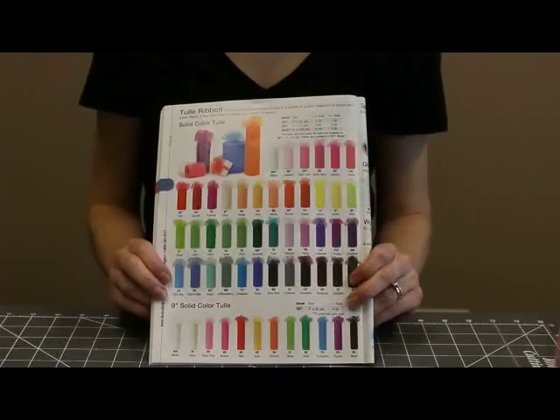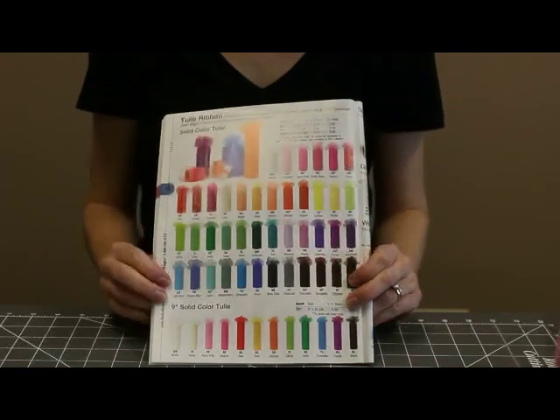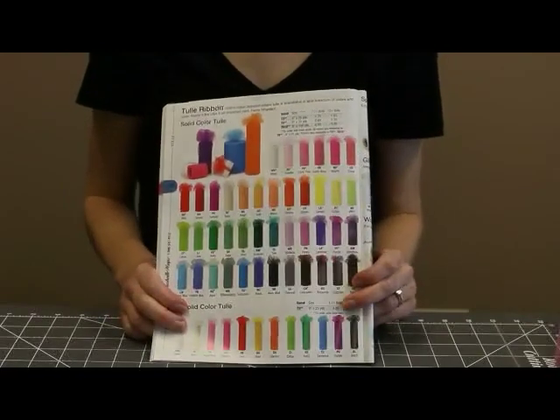I chose for this project: Coral, Paris Pink, Dusty Rose, Beige, and Sage. But as you can see, there are just a ton of different colors and you can kind of go crazy with the color combinations.